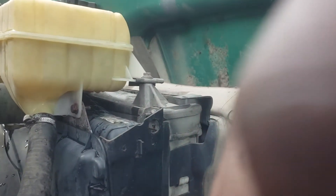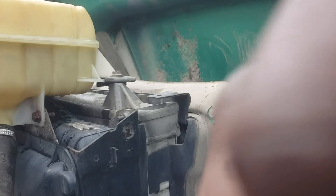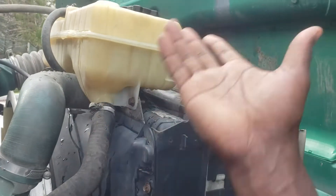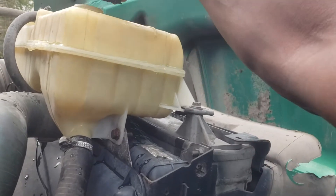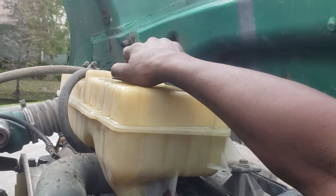That's all a way to protect your engine — just in case if you don't check your coolant level and it reaches that level, it will just stop the engine so you figure out what's going on when you open the hood.